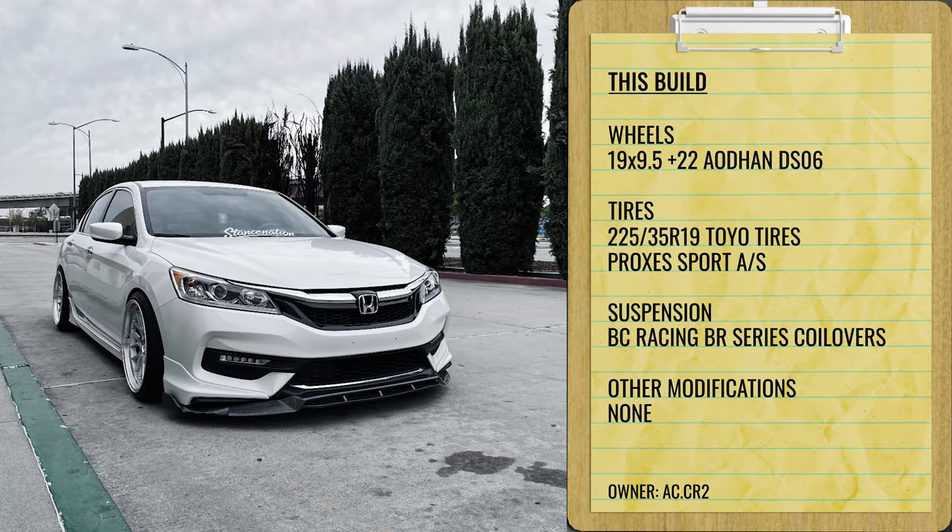Third example: a 2016 Accord EXL on some Work CR Kiwamis with a staggered setup — 19 by nine and a half plus 25 in the front, and 19 by 10 and a half plus 22 in the rear. Even the offsets vary, so it's not a true stagger in the traditional sense. It's just kind of a goofy car to find good fitment for, but it is possible. We see a 225/35 tire on BC Racing coilovers — a very aggressive setup. They are running a 5mm spacer front and rear, either for brake clearance or some inner clearance issue.